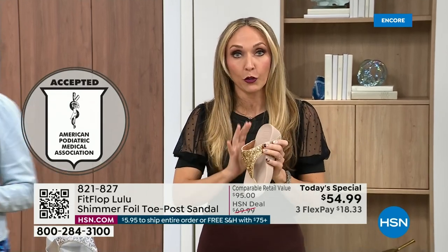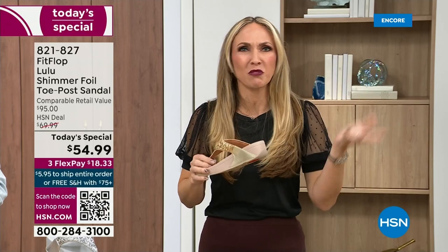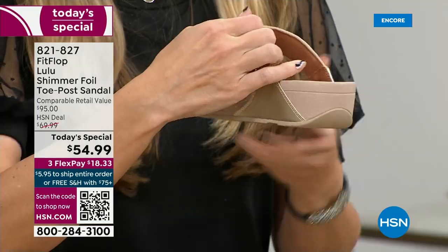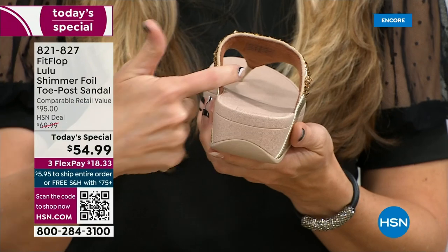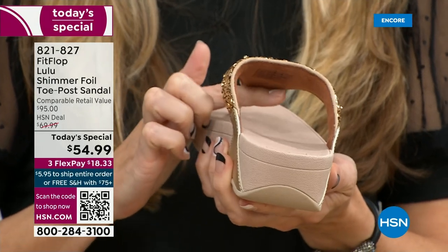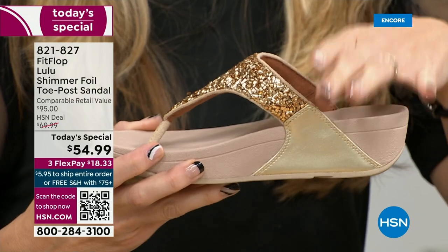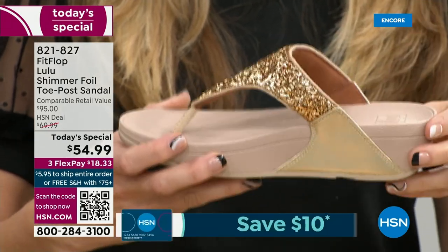FitFlop was really the first fashion shoe designed to promote foot health. All of our shoes are approved by the American Podiatric Medical Association, so you get to wear a shoe that looks like this but actually supports foot health. Your podiatrist is going to give you a gold star. For years, if you wanted to wear shoes that were good for you, they were ugly. FitFlop back in 2006, 2007 said we're going to fix that — we're going to bring you high fashion shoes that are good for your feet.